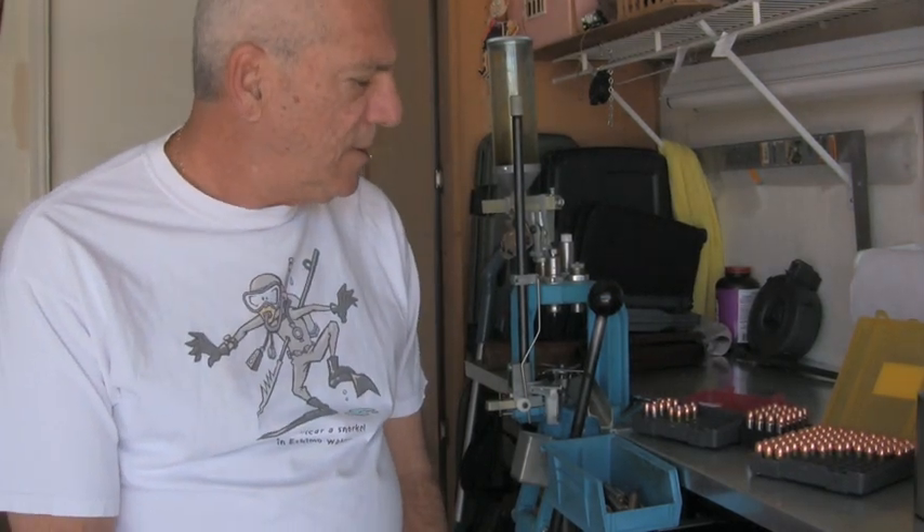Hello everyone, Desert Gold here. I just decided to put a quick video together. I was on YouTube just kind of looking around and came across one of these videos on reloading and crimping.